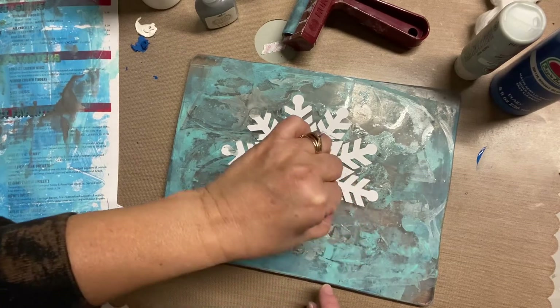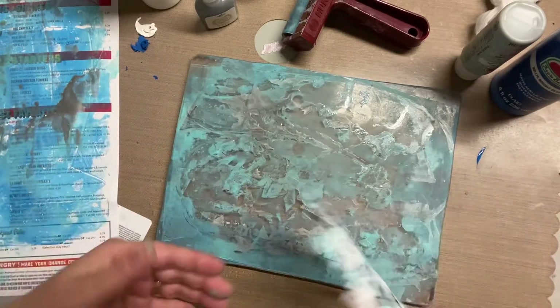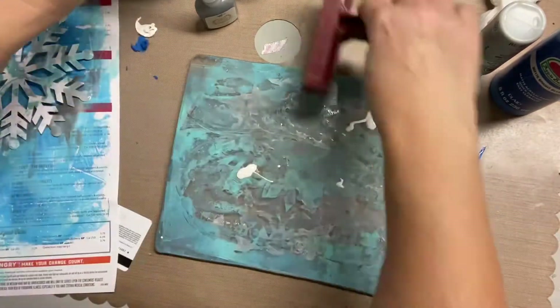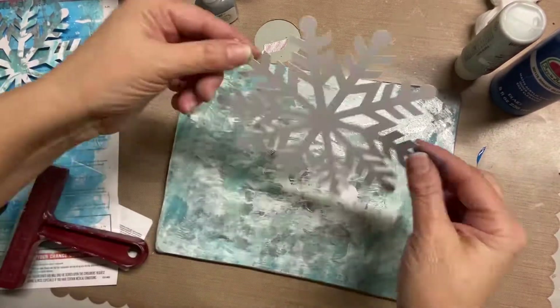You can see me being very careful because that paper is getting a little bit of moisture on it, so it's going to be easier to rip, and I don't want to rip these. I just keep adding paint - the colors, the ink, the silver ink - until I'm able to put color on all four snowflakes.